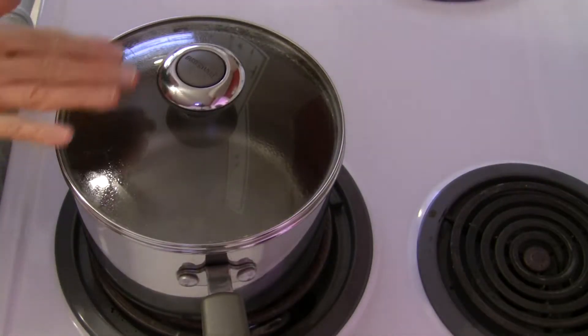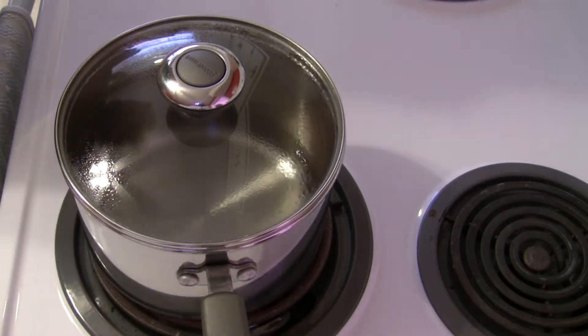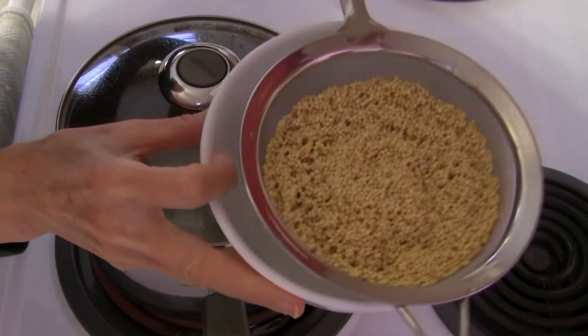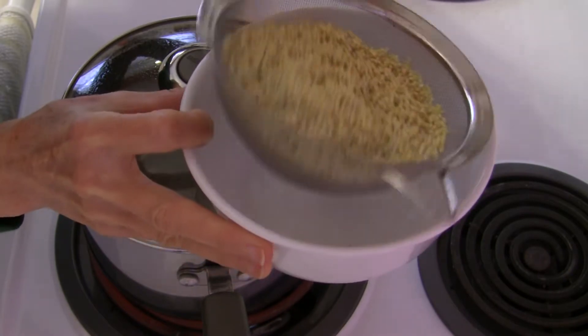The general rule of thumb when you're cooking millet is to use one part of millet to two parts of water or broth, and we want to bring that liquid to a boil. In the meantime you want to rinse and drain your millet really well, so I have done that here.